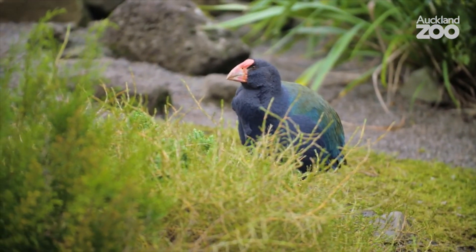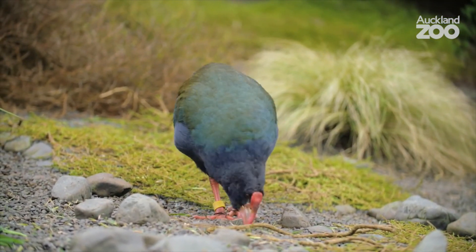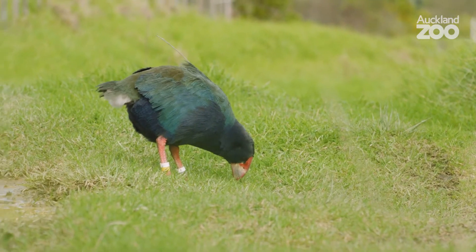Today, takahe are considered nationally vulnerable, with just 400 birds left in Aotearoa. These birds are still really rare, and unfortunately there are still many threats that they face every day. The takahe's cousin, the pukeko, is a much smaller species of swamp hen. They are way more common and most people have probably seen them walking around in different urban areas. Pukeko can fly, which means that they can get away from most mammalian predators. They also lay about 4–6 eggs each breeding season, which means they raise quite a few chicks each year, helping to keep their population numbers quite high.